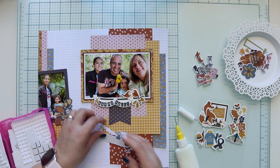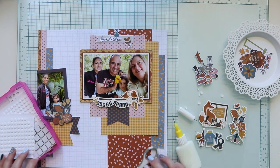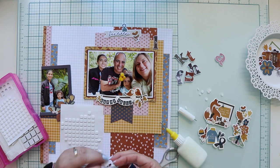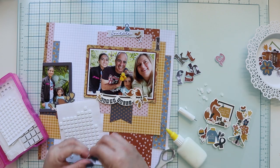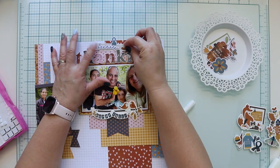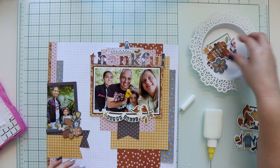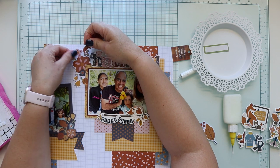Now I'm adding the 'forever' word with foam tape to a label that is from the journaling pack. For the letters, I'm going to use foam tape behind all of them. I'm placing the title first before adding the label with 'forever,' just to be sure I have enough space. I had to move the letters a little bit down, so I place a little bit of the letters on top of the chipboard frame. Now I'm adding the label with the 'forever' word.